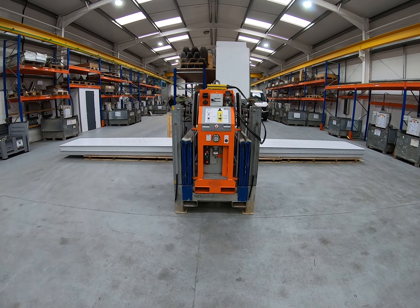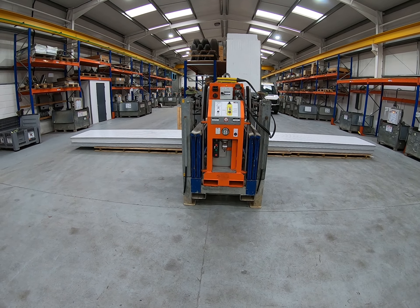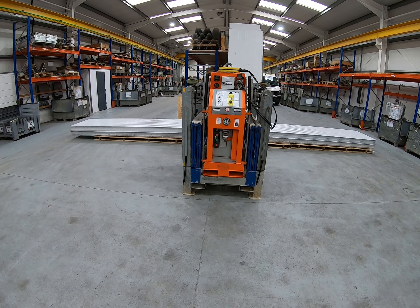We're now going to show you a series of videos illustrating the use of the Rotoboy vacuum lifting and turning device.